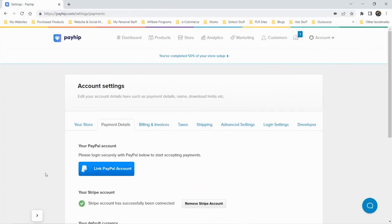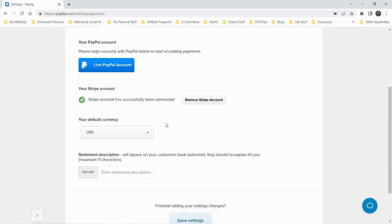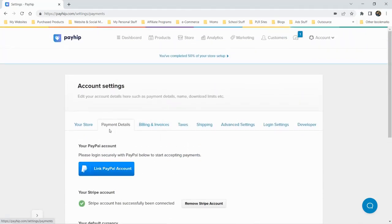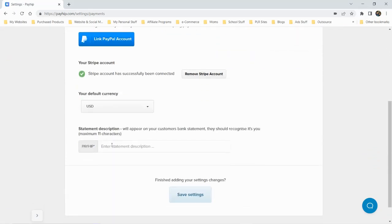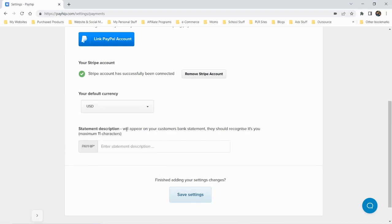We've set up our Stripe account, and you can also link your PayPal account. I don't see any other payment processors at the moment. Stripe is set up and my default currency is USD. It looks like you can also use the British pound, euro, Australian dollar, Brazilian real, and Canadian dollar among others.